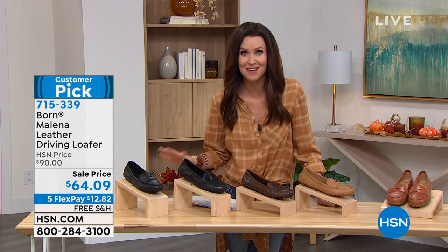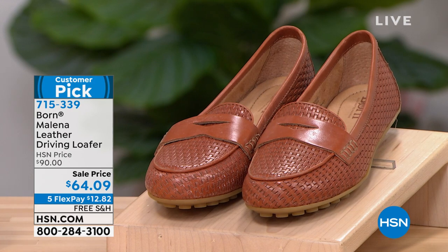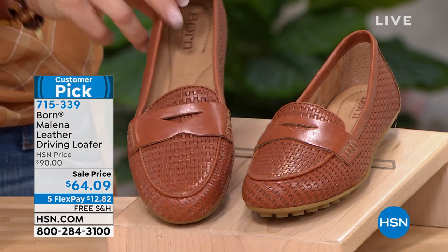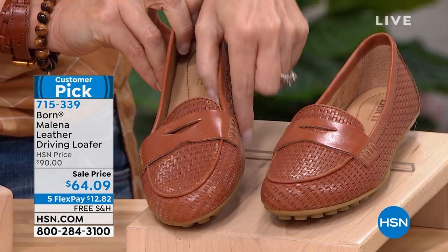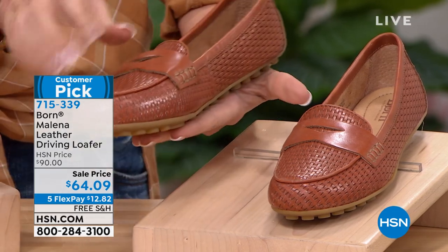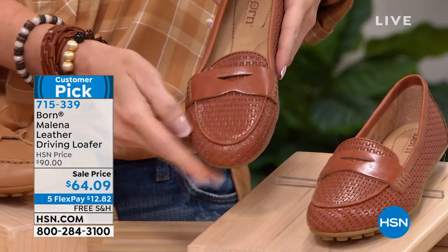You get an extra month to pay off any one of these shoes interest-free. I love that — it just means you can get more for less today. This is from Bourne, and Bourne is known for their hand-stitching detail, their fine leathers and really cool design. So this is kind of like a penny loafer and a driving loafer all together in one with a beautiful design.